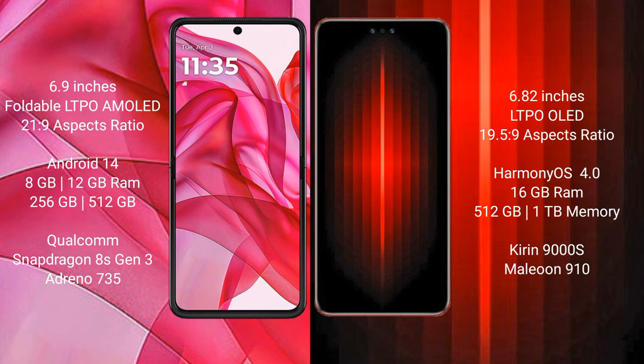The Motorola RAZR 50 Ultra runs on the Android 14 operating system. The Huawei Mate 60 RS Ultimate runs on the HarmonyOS operating system.